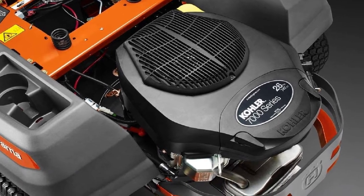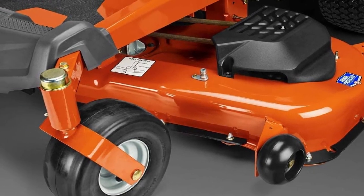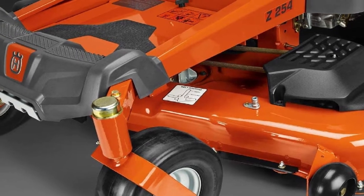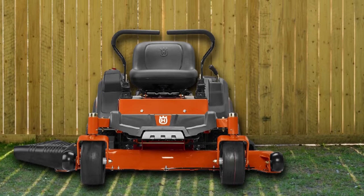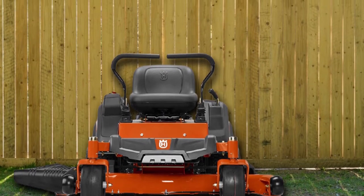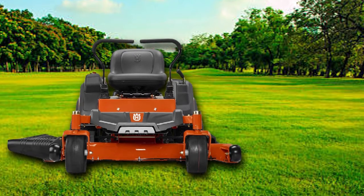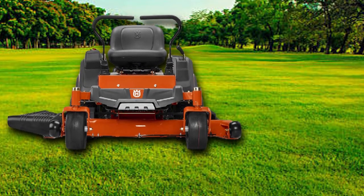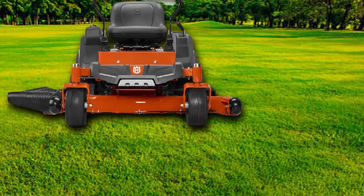This zero-turn mower is powered by a 26 HP Kohler engine to grant perfect startups, and ensures better control with up to 6.5 mph of maximum speed. This mower also comes with air induction technology that brings air from the upper and lower side of the deck, helping to give a fine cut of lawns. Made out of rock-solid flat stock steel, the cutting deck hits grasses the right way.